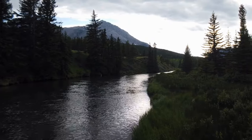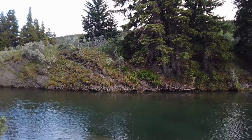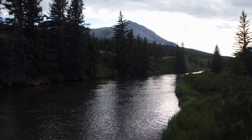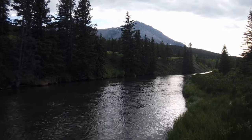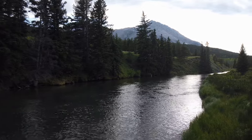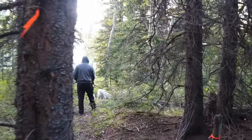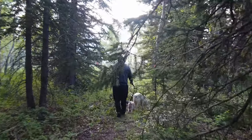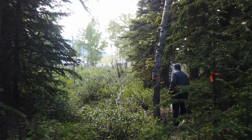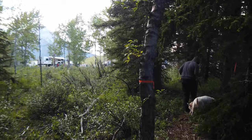One of the reasons we chose to leave our current seasonal lot here in the Crow's Nest Pass was this spectacular view of the mountains and this beautiful river that runs not five minutes from our front door. We can come down for a swim with the dogs on a hot day, we can canoe, we can fish, or we can come down and read a book and just watch the scenery flow by.